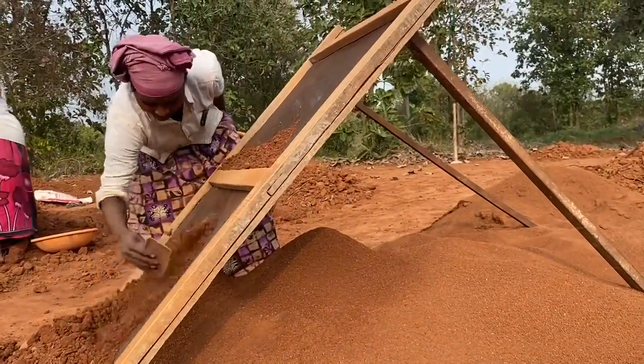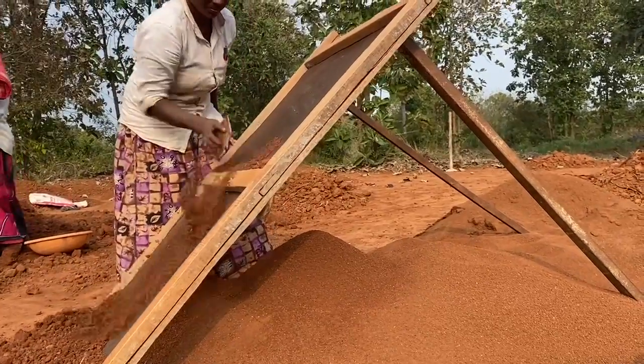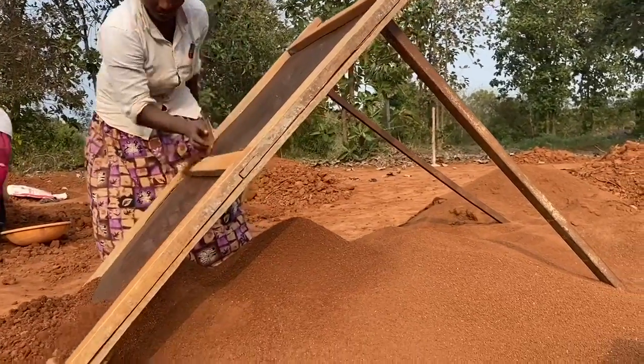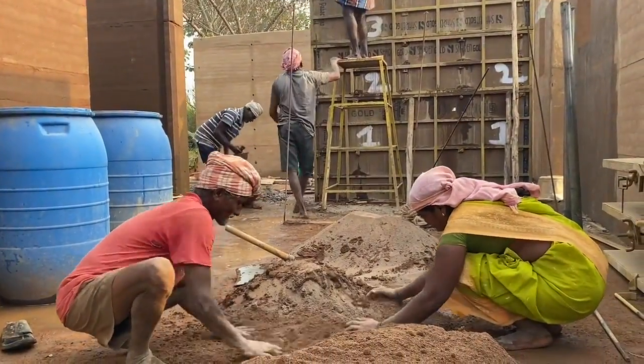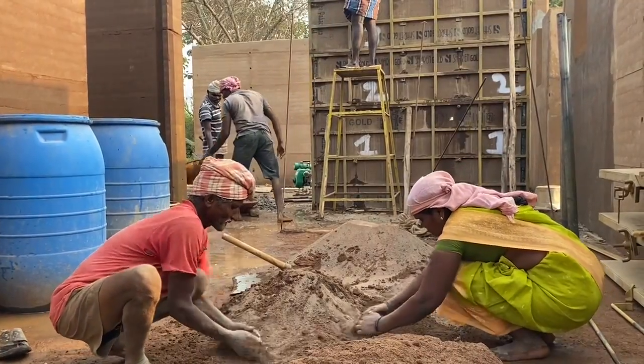What you're watching right now is the first and basic step of preparing the soil. First, you need to filter the soil. The filtered soil is then mixed with cement — what we use is 7% cement on our site.